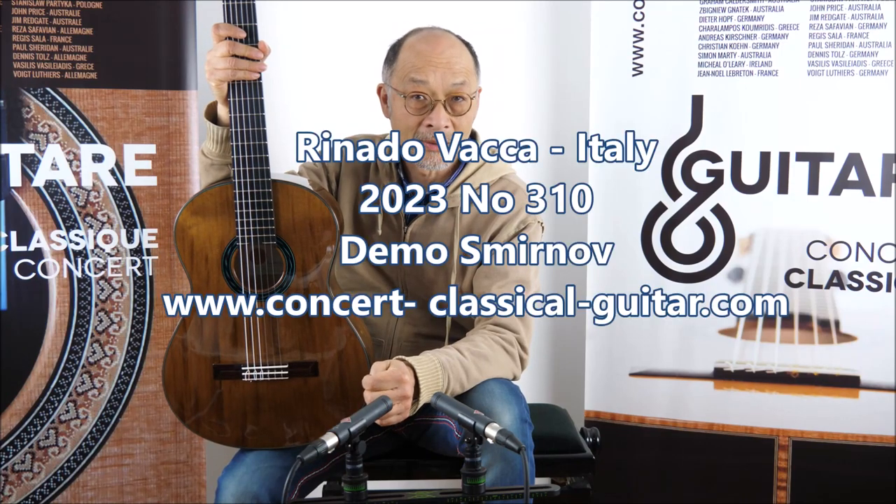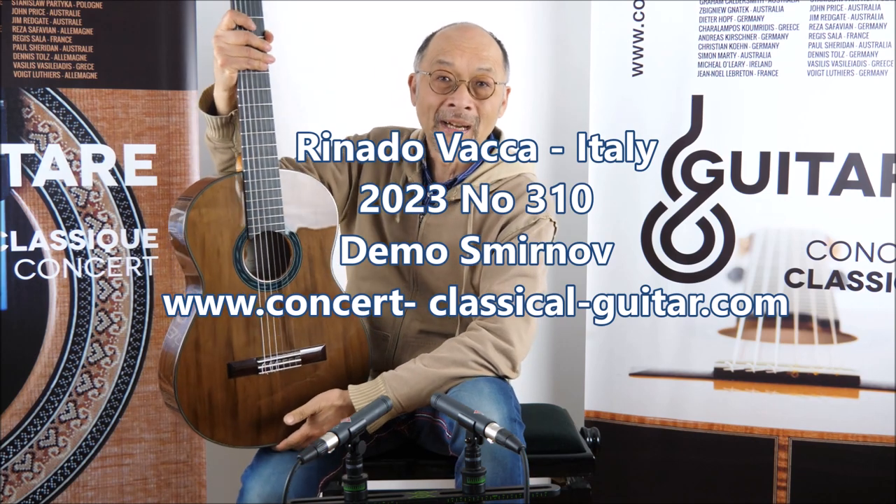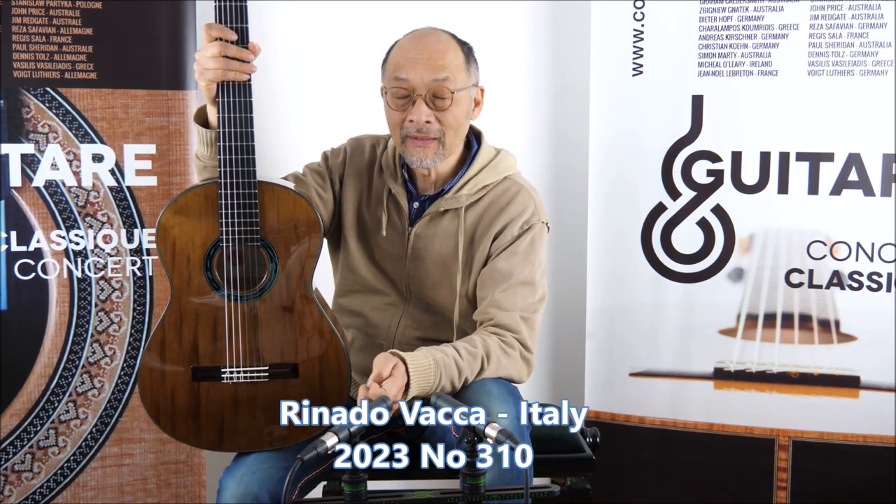Hi, welcome to Concert Calculator Paris, I'm André. I have today a brand new guitar from Rinaldo Vaca, who is an Italian builder based in Sardinia.